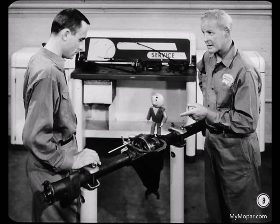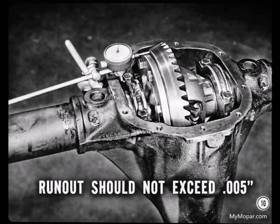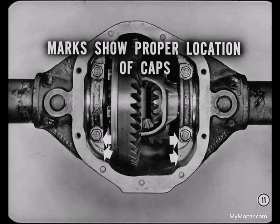After you've checked to be certain there's no side play, measure the runout through several complete rotations of the ring gear to be sure of an accurate reading. Ring gear runout should not exceed five thousandths. If it does, mark the gear and the mounting flange to show the location of the point of highest runout to help you spot the cause of the trouble later. Before you remove the two bearing caps, always be sure that the caps and the carrier housing are marked to show the proper location of the caps — it's important that they be reinstalled in the same positions.